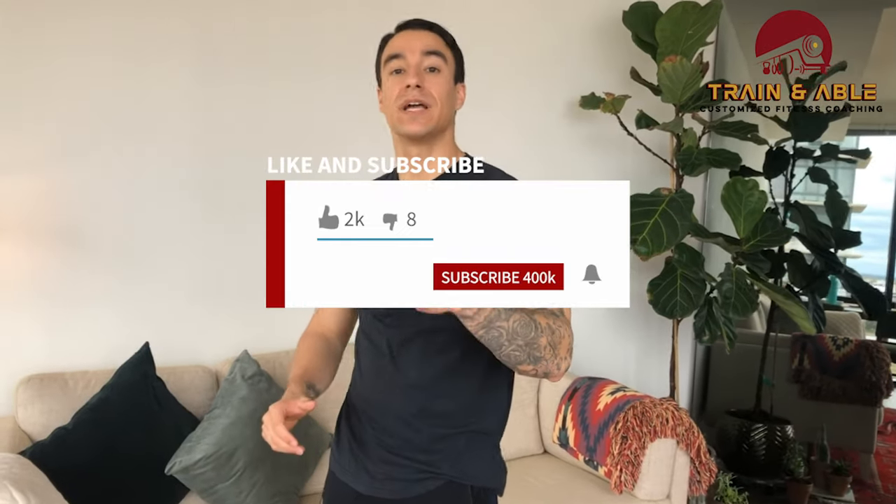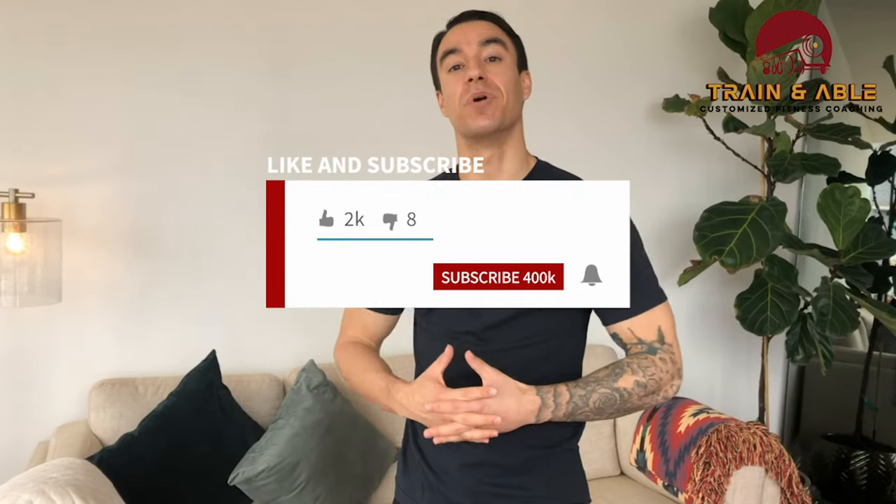Those are our weighted and equipment options for today — getting after a little bit of arms and some cardio. Like, comment, subscribe, and I'll see you guys tomorrow for our next one.